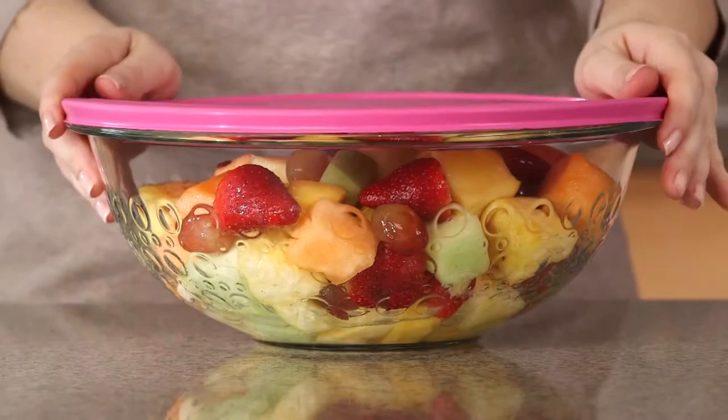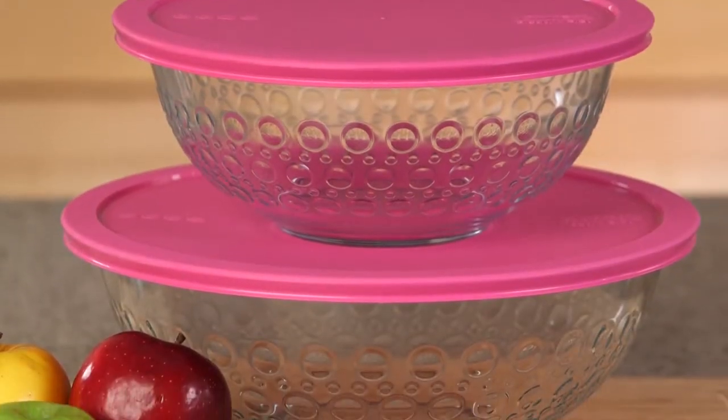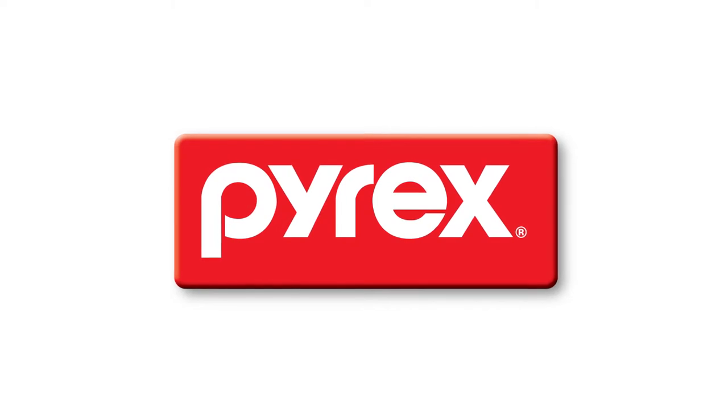Plus, the BPA-free lids help you store and transport food. They're as versatile as they are beautiful. And as always, Pyrex Glassware is made in the USA.